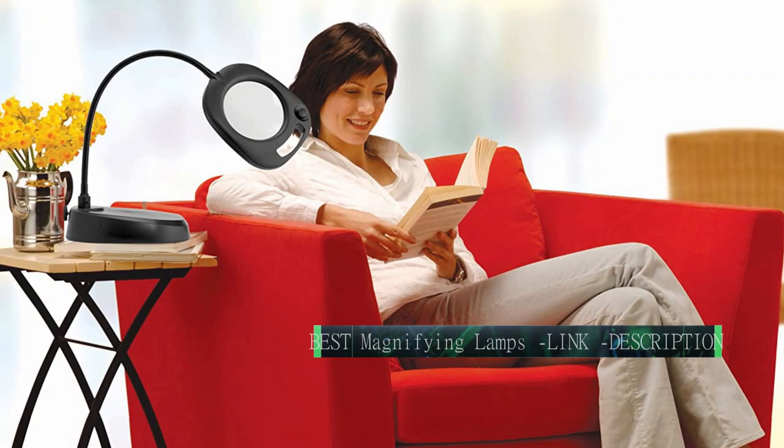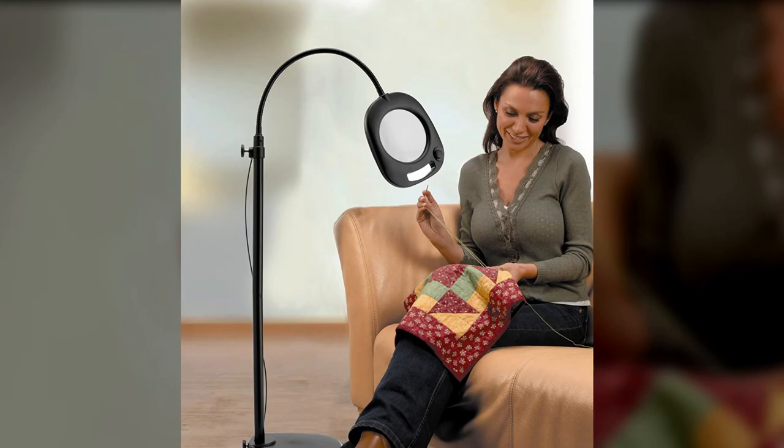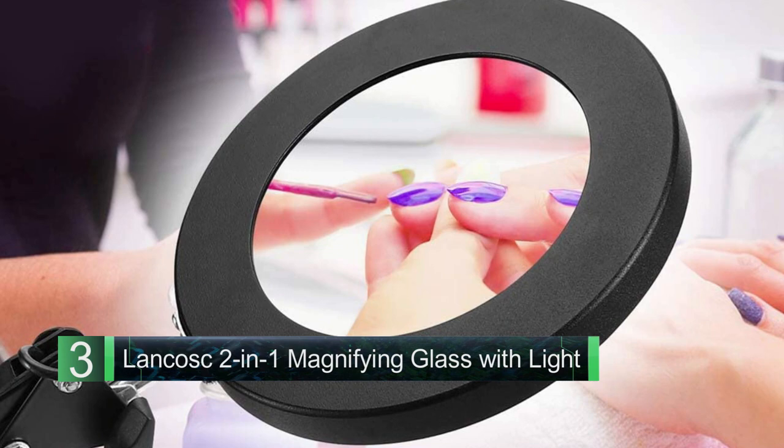Features an 8-inch lens with four diopter magnification. Number three: Lancost Two-in-One Magnifying Glass with Light and Stand. Most versatile — with adjustable swing arms and the option to mount it with a base or clamp, this option provides users with a high degree of flexibility.